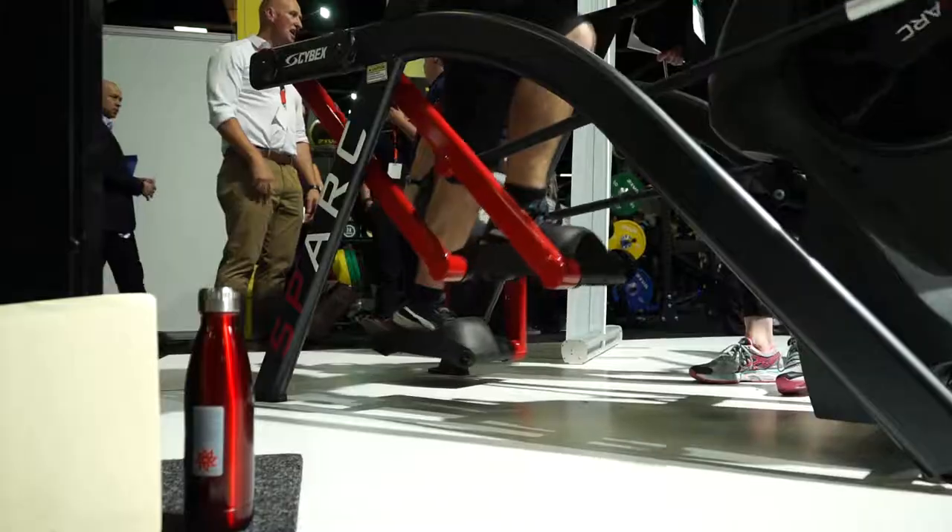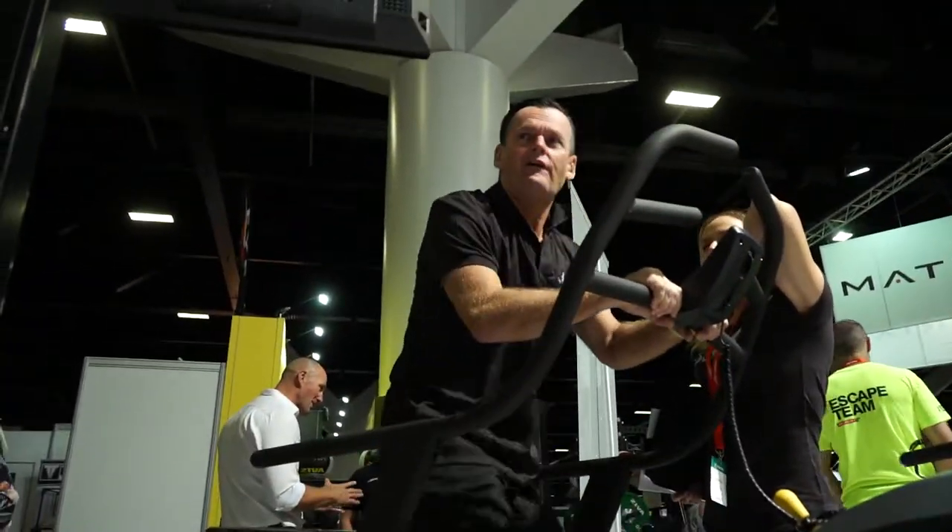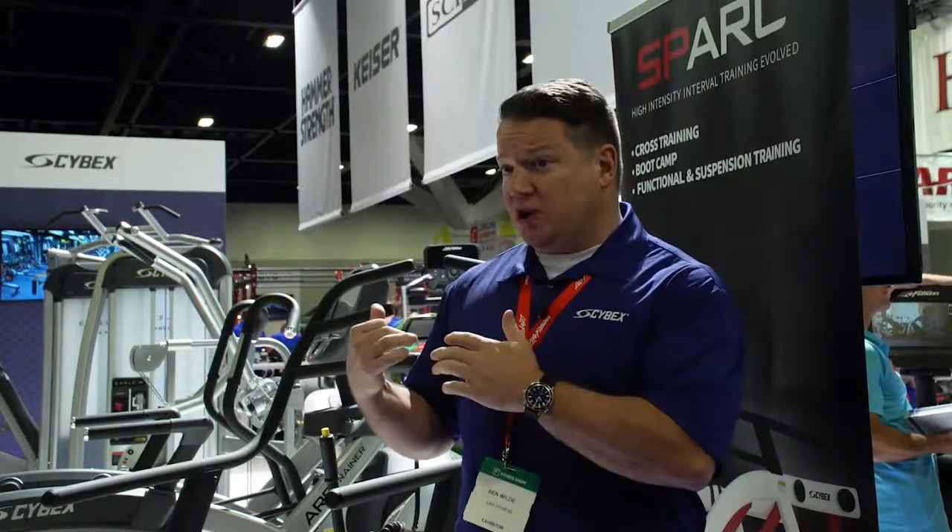One of the pieces launched here at the show is the Cybex SPARC — the Strength and Power Arc Trainer. It gets really great results in terms of power and strength, whilst managing knee stress particularly well, with around two and a half times less knee stress on this option than all your other strength options.